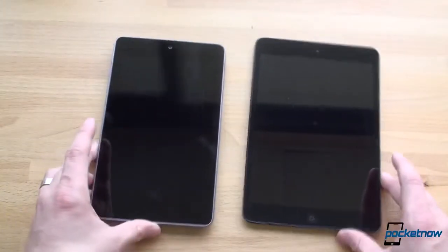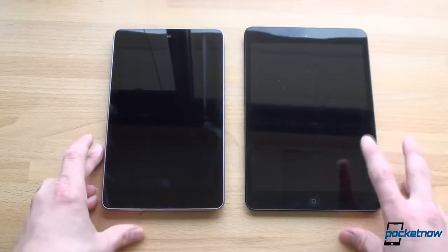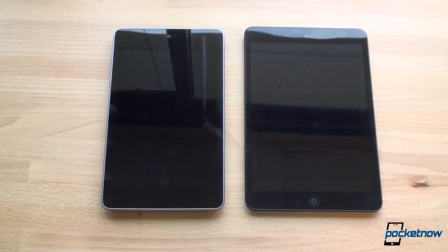In terms of weight, the Nexus 7 is 340 grams and the iPad mini is lighter at 308 grams. To be honest, you really can't tell the difference. Both of these devices just feel so good in the hand — I've spent hours trying to figure out which one I prefer, and to be honest, they both have awesome one-hand usability.